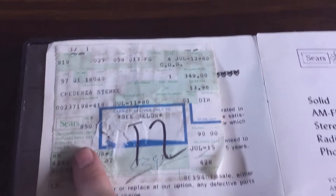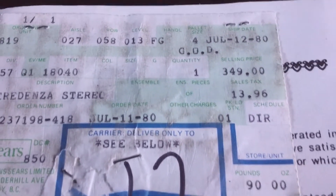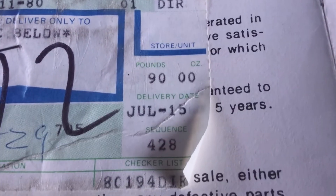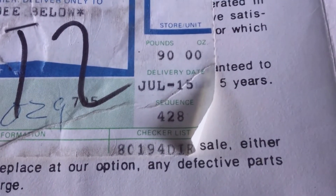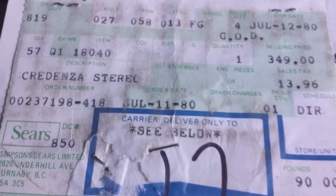Oh, and it came with the book. This is the best part of it — the book. You never find these things with the book. Maybe I should cover the guy's name so he doesn't sue me. Here is the paperwork. Selling price: $349. July 15th, 1980.